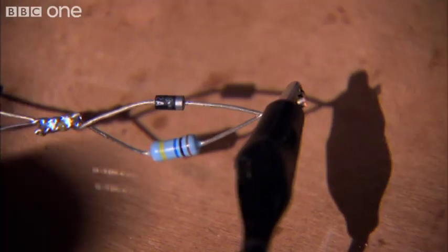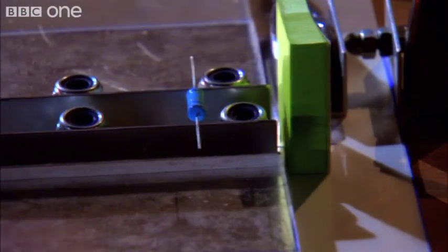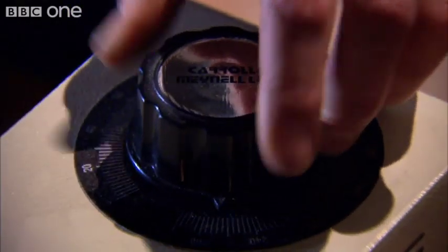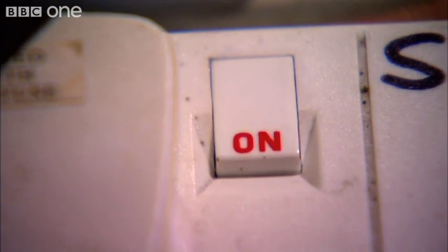It's hard to believe this kit really is going to produce a laser from thin air, even if we do hit it with some frightening voltages. But here goes. Let's see what 5,000 volts does to this little arrangement.